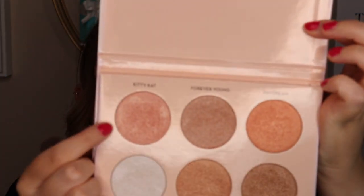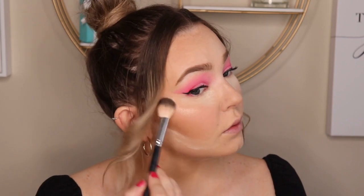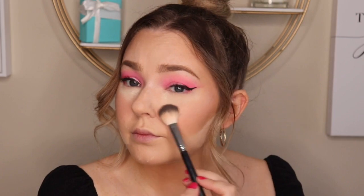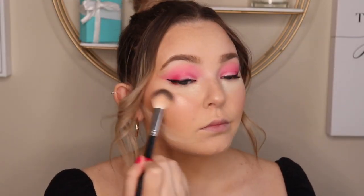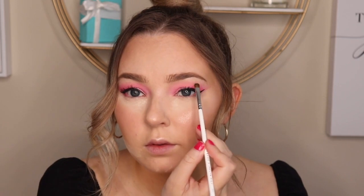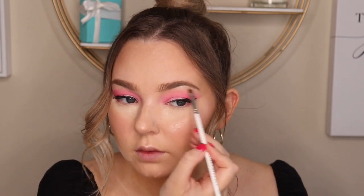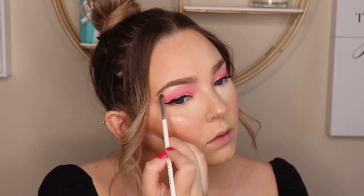Next I'm going in with the Anastasia and Nicole Guerrero Highlight Palette, using the shade Kitty Cat first. I'm going to highlight my cheeks, my nose, and my Cupid's bow. This is a really pink highlight, so I do go in with more of a white highlight after — the shade Cookie by Benefit — putting it right on top to really enhance it even more. I also use the shade Cookie from the Highlighting Palette under my brow bone and the inner corner of my eye to make them pop.